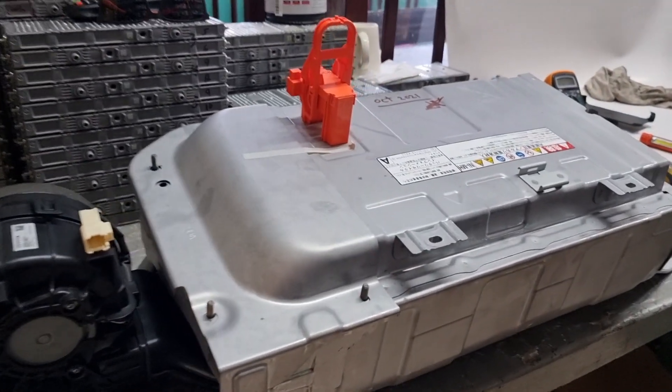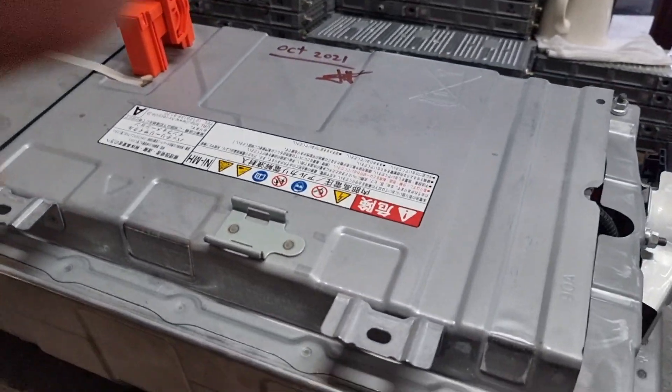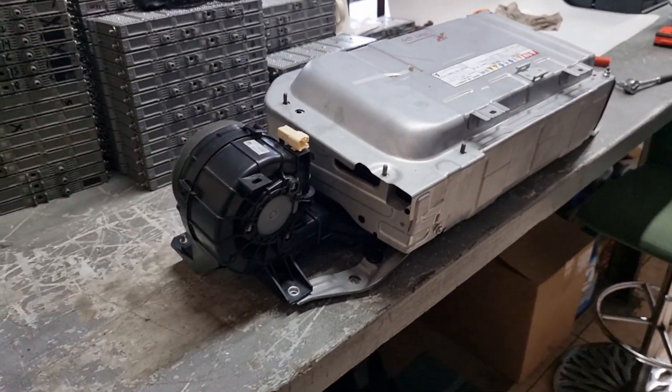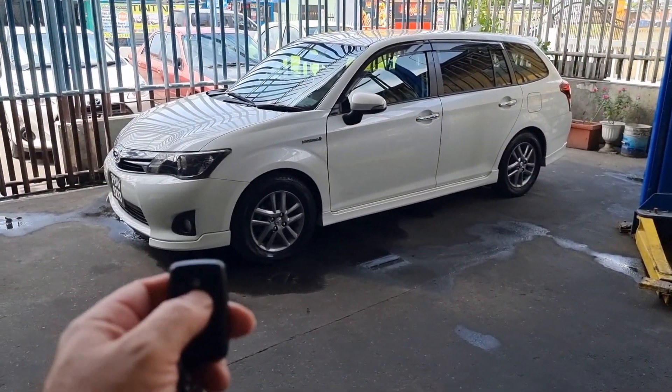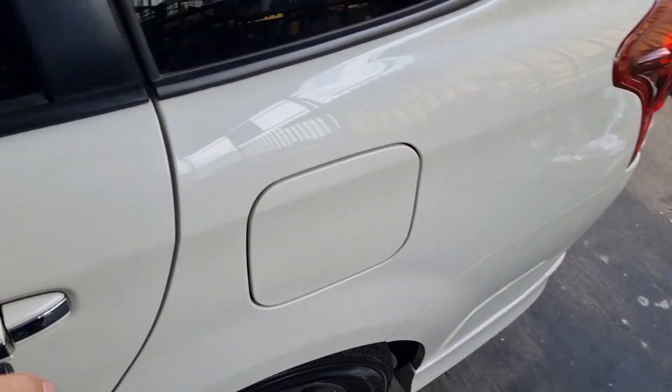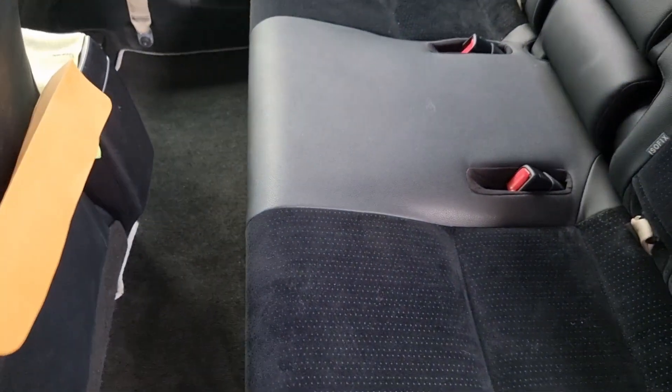The hybrid battery is fully assembled. I'm always using a date label with my signature for every type of service so they'll know it was me. We're going to install this battery in the vehicle and finally find out if it's worth reconditioning a hybrid battery that's giving trouble. The moment of truth has come — the battery is fully assembled under the seat. We're going to hook up the scan tool, start the vehicle, and see what happens.